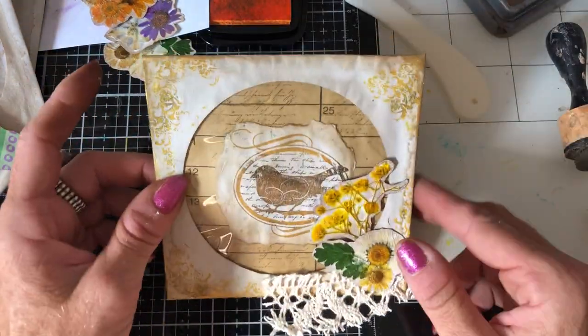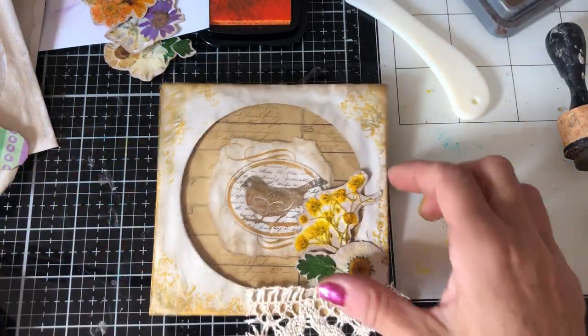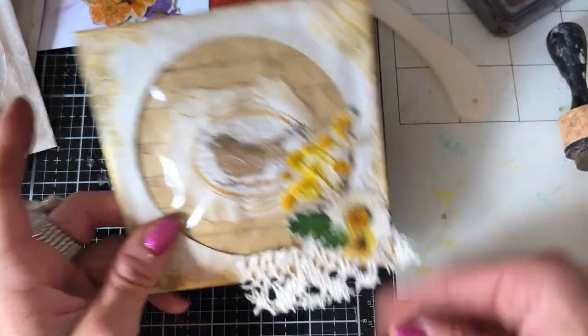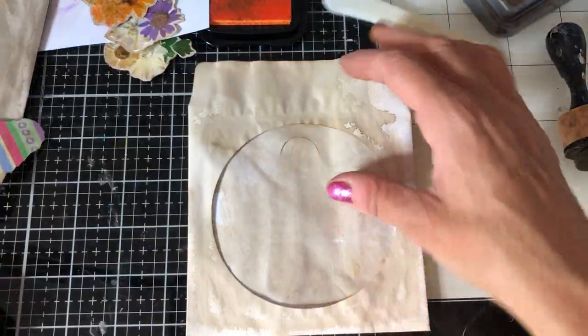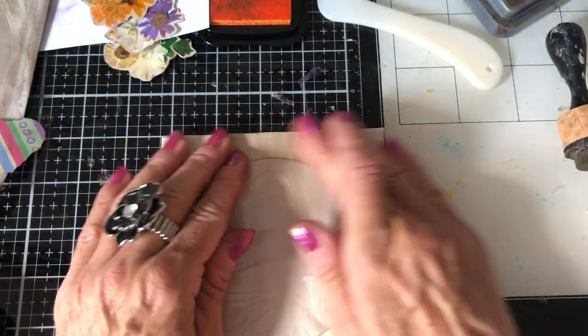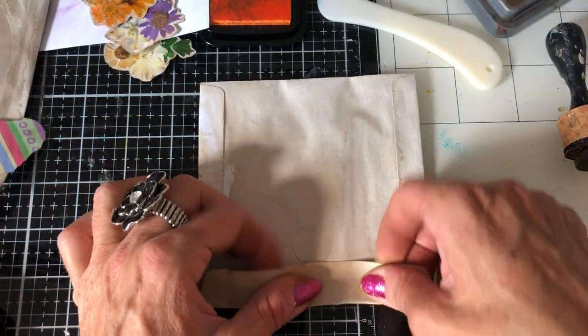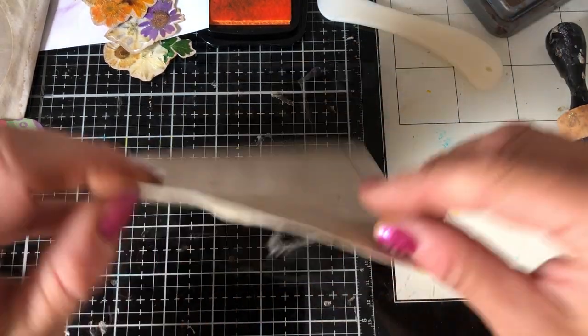So that's our first CD case - my gosh, that took a long time, didn't it? I'm not going to muck about so much this time because that was probably tedious to watch. Let's move this one out of the way and bring in another one. Let's just try and stay a bit more focused - it's completely my fault, just me.